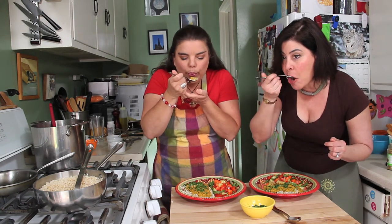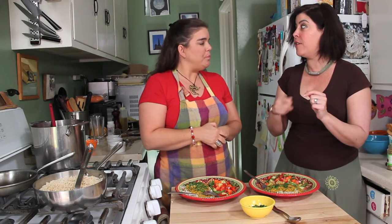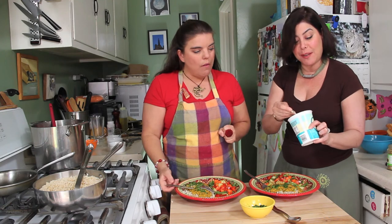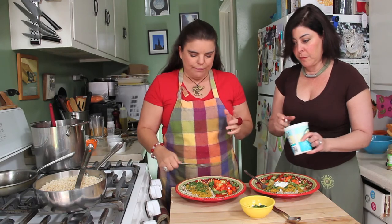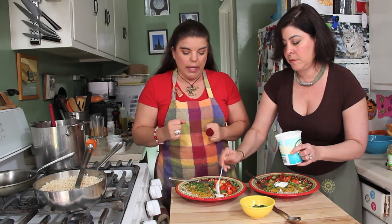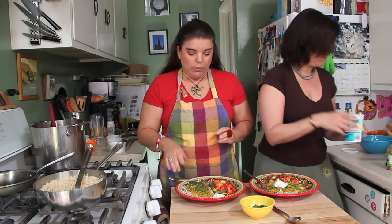Here we go. Mmm, that's really good, but it's a little bit spicy. Is it okay if I put a little bit of yogurt? Yes. I like spicy food but a little bit of Greek yogurt helps. And that's how they do it in India quite a lot — on Thali platters in Indian restaurants you'll get yogurt on the side to cut the spice and the heat. Of course, it's usually much spicier there than it is here.